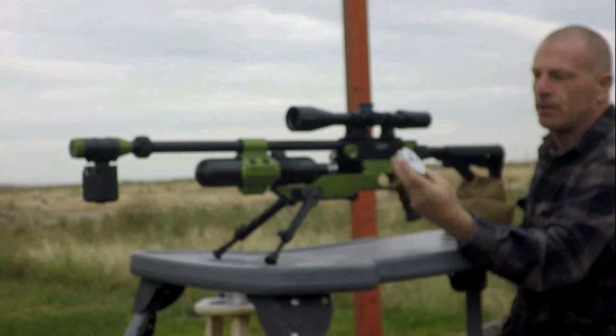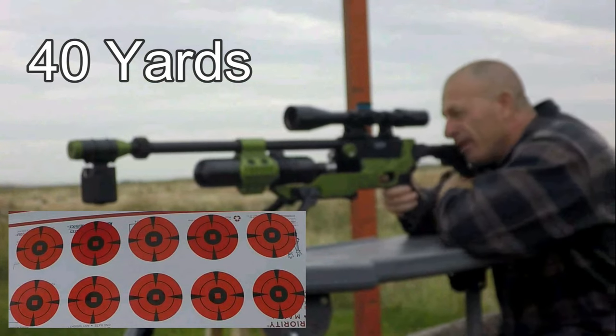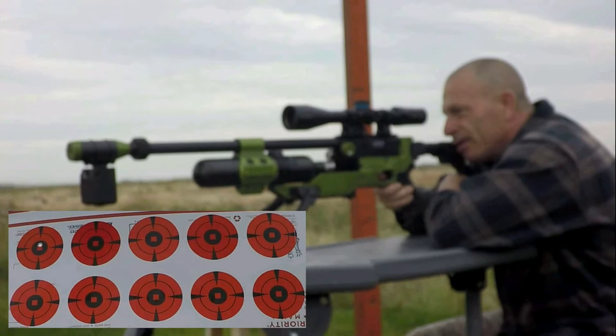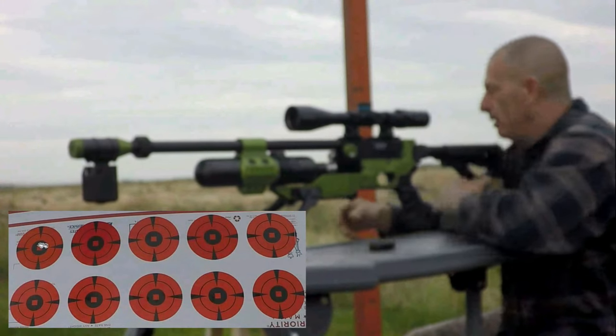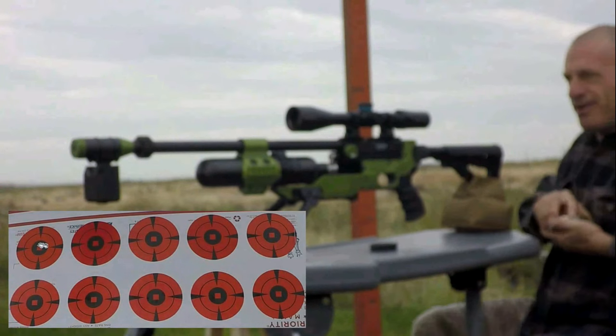First group: JTS Dead Center 25 grain. Velocities coming in at 916, 907, 914, 912. I pulled that second shot — just getting used to the trigger.